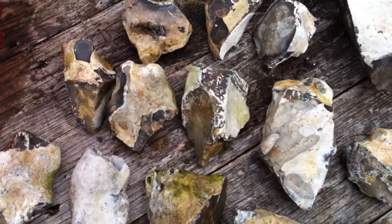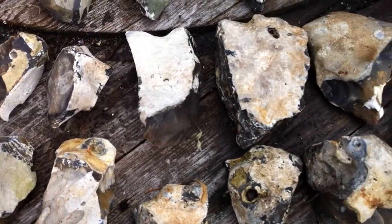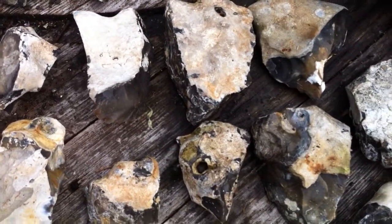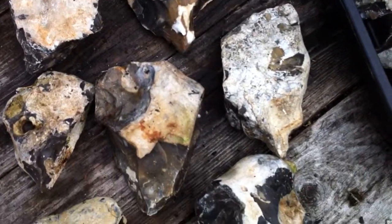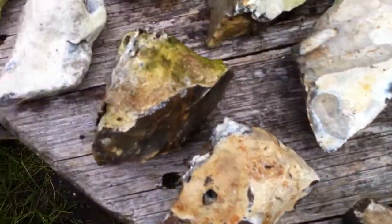Hello again. Today I'm going to show you 24 different hand axes, all with a cortex left on. They're quite exquisite once you recognise the type. I'll show you each one individually.